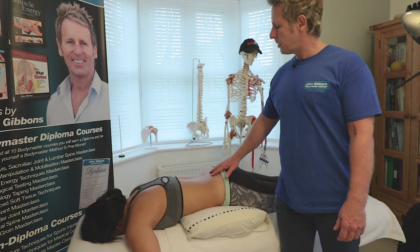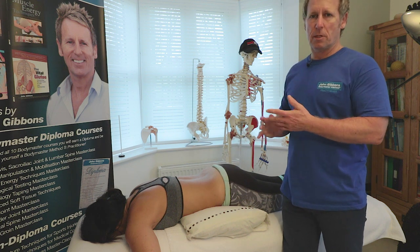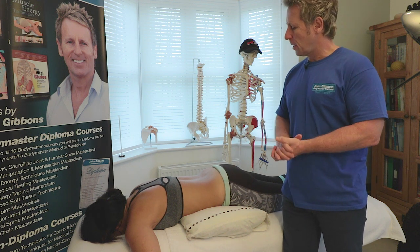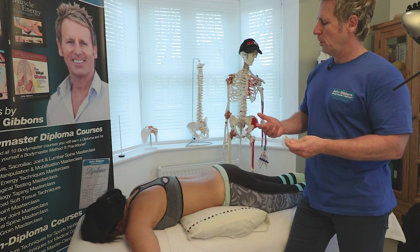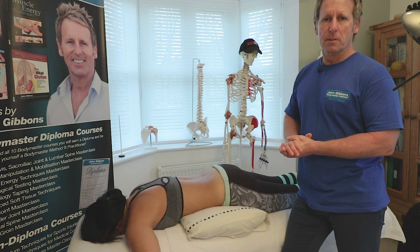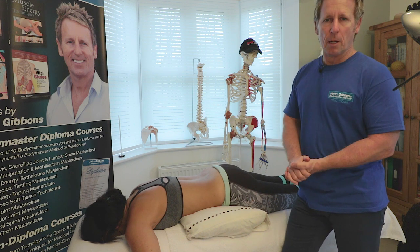In this next video we're going to look at some advanced techniques for the lumbar spine. I do have a previous video where I showed you some basic techniques for the lumbar, but now we're just going to use a variation of body parts — my knuckles, my forearm, and my elbow.